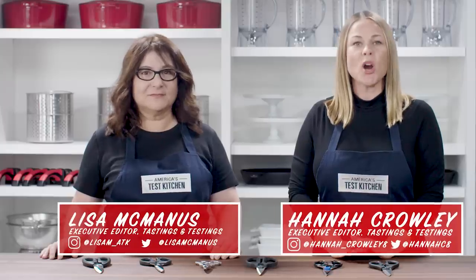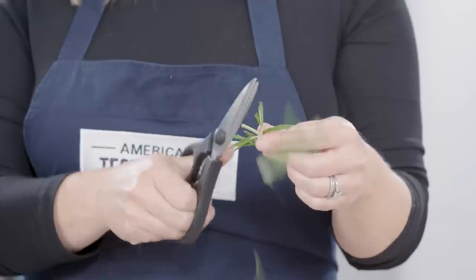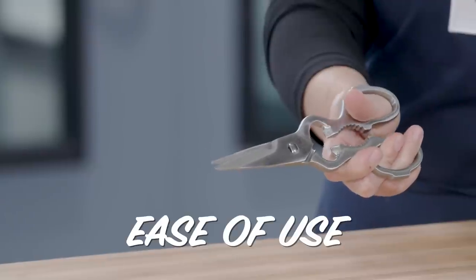Kitchen shears are an essential part of any cook's knife kit. We use them for a wide range of tasks like cutting twine, snipping herbs, and butterflying chicken, just to name a few. We tested six pairs of kitchen shears and rated them in two categories: performance and ease of use. Here are the highlights.